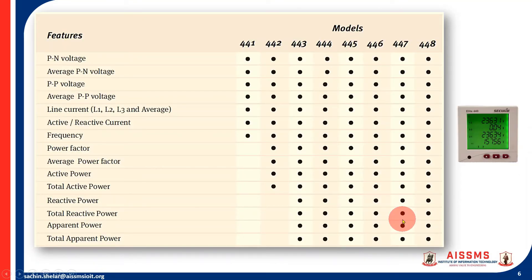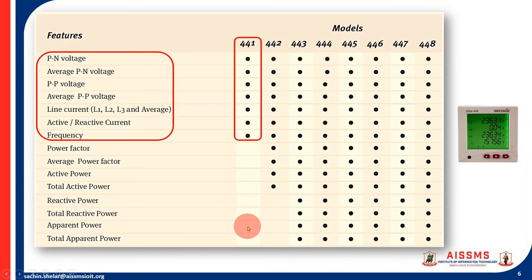The 440 series includes models 441, 442, 443, 444, 445, 446, 447, and 448, each with varying features. The basic model 441 can display voltage (phase-to-neutral), average phase-to-neutral voltage, phase-to-phase voltage, average phase-to-phase voltage, line currents for all lines, average current, reactive current, and frequency.